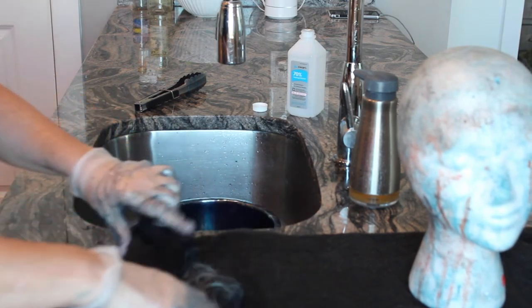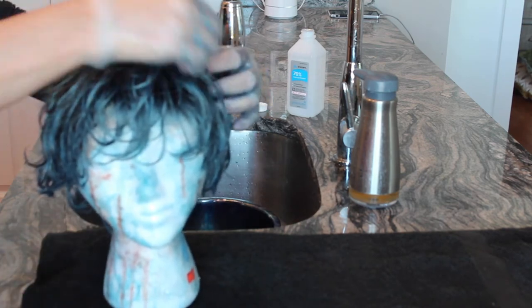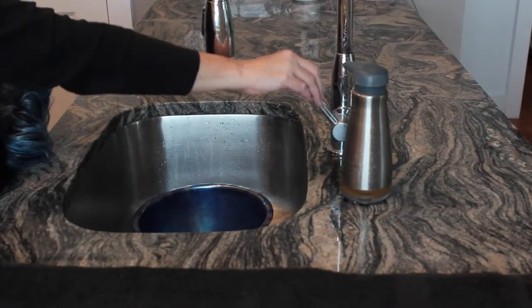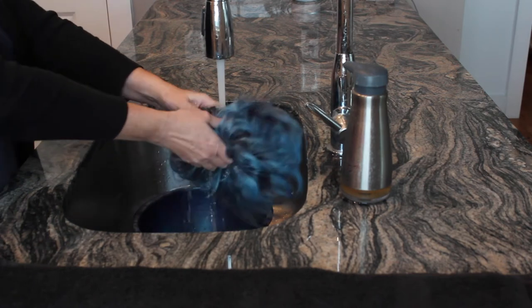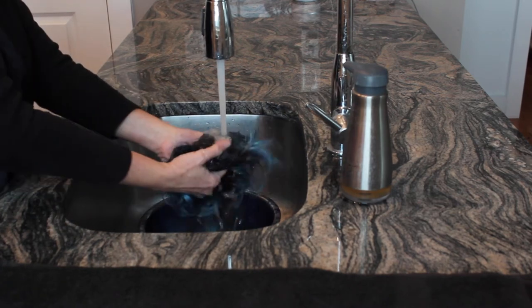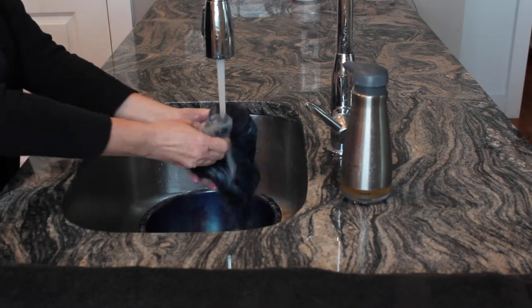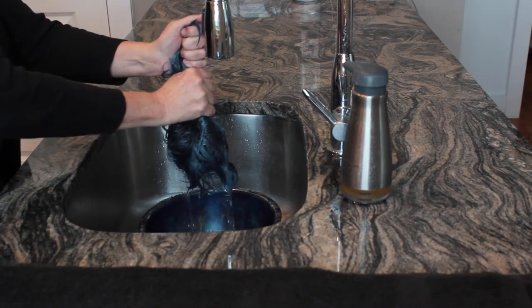Then sit a styrofoam head on top of the towel — you don't have to have one, but it's helpful and only a couple of dollars at an arts and crafts or beauty supply store. I do this because the wig is still going to drip some of the mixture. Gently put the wig on the head and don't brush it — you never brush a wet wig — and let it dry overnight. The last step isn't absolutely necessary, but it gives extra security that the color won't run if you're caught in the rain: rinse the wig in cold water until it runs clear, then let it dry again.